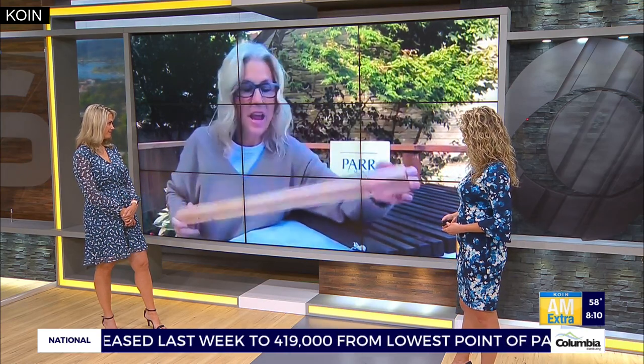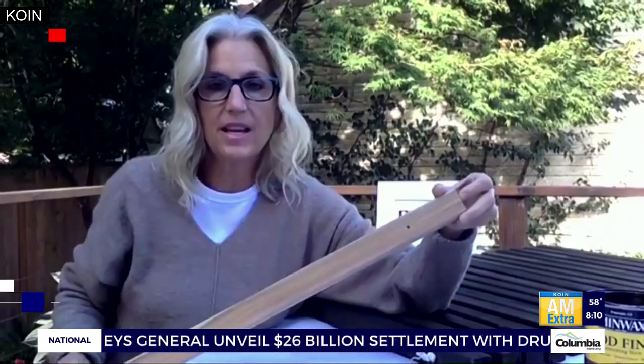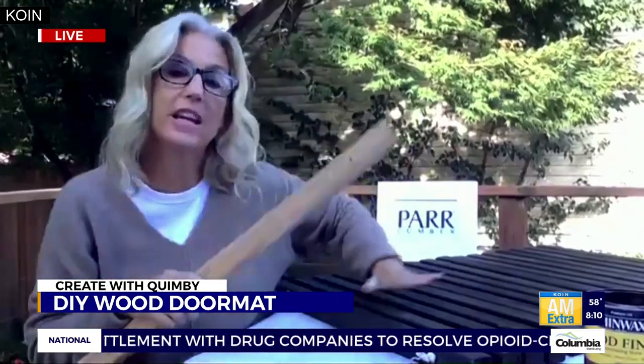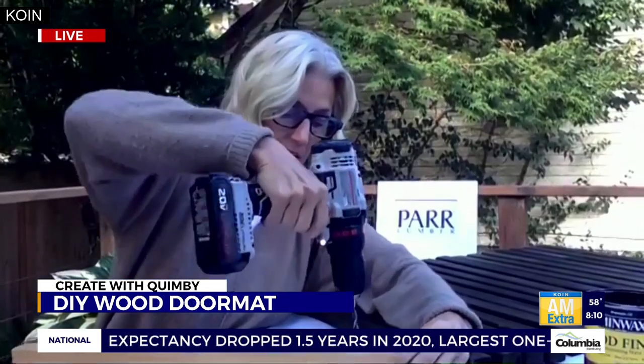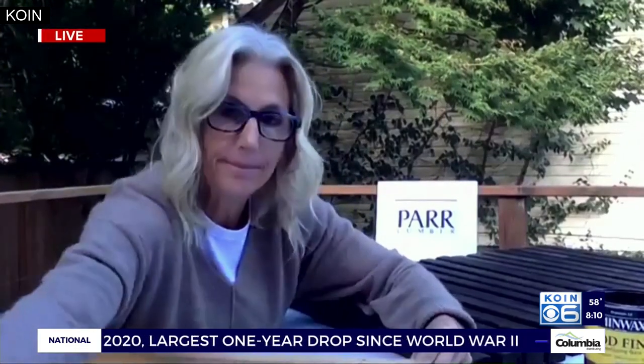Now you've got 17 of these. You want to take a pencil and a tape measurer and mark three inches from each end and make a dot — right here on this end and also on that end, on all 17 of them. Then you take a drill and you're going to drill into that dot all the way through on each side — a pilot hole.